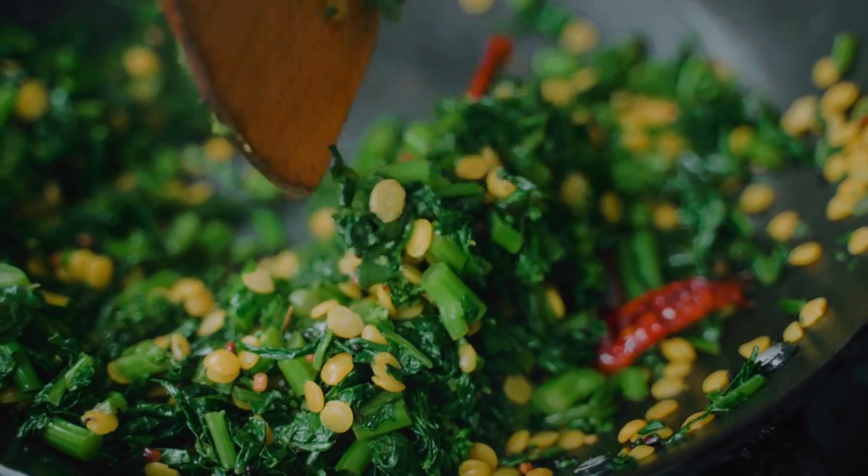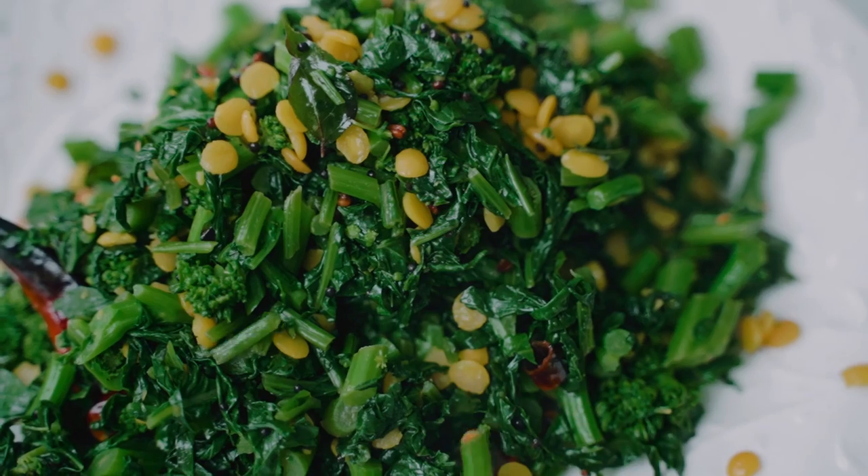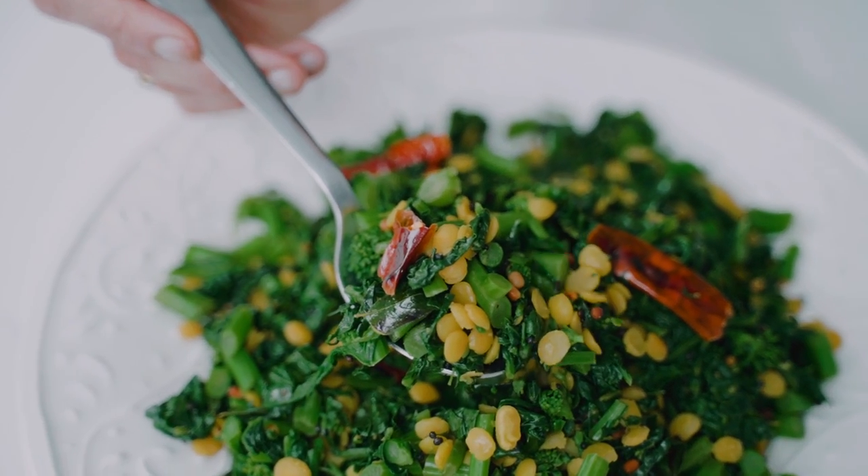If you're looking for another delicious way to eat your greens, this is it — rapini poriol with flavors from the south of India. The thing I love about South Indian food is the variety of delicious vegetarian dishes available. There are so many, and today I'm going to share with you how to prepare a poriol with rapini.